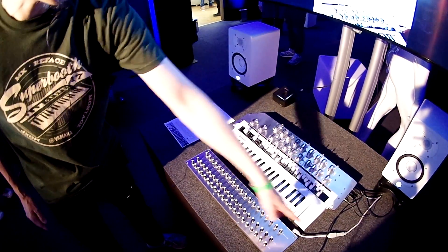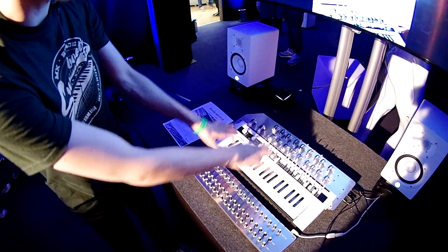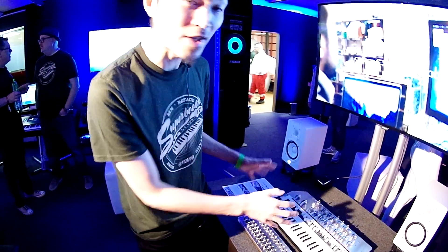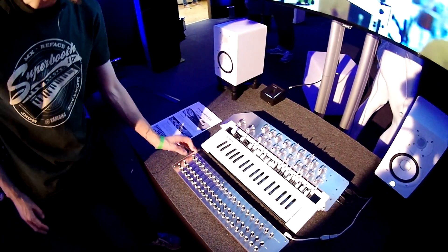Rephase CS has a couple of faders you can control with your hands. But using Rephase Robot, you can control all faders automatically. I can show you.